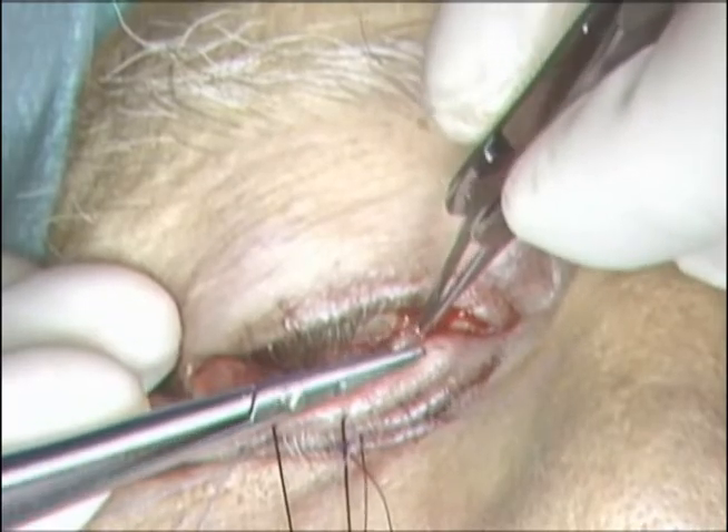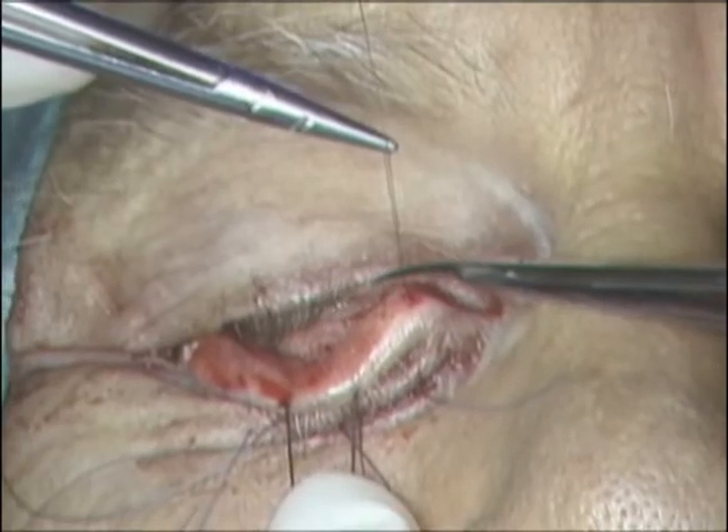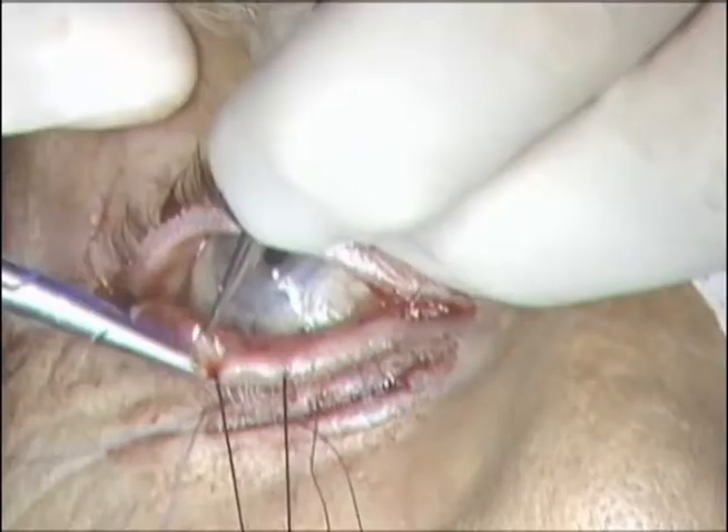The transconjunctival incision is then closed with interrupted or running 7-0 Vicryl sutures. In this case, the sutures are placed in an interrupted fashion.